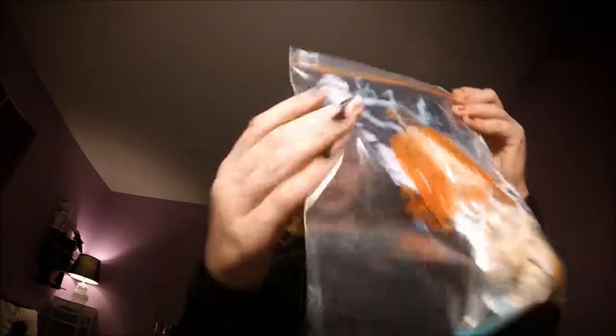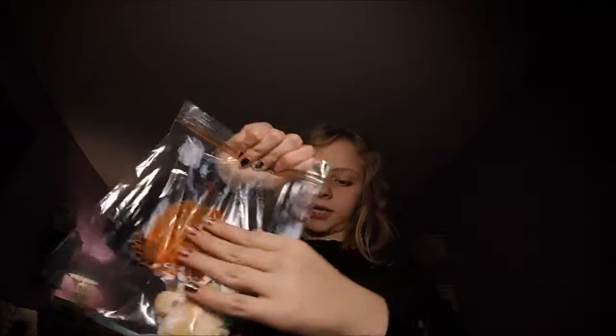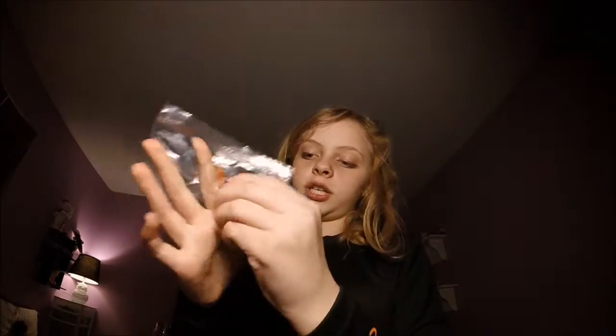Now you're just going to go ahead and close the bag. Make sure you have as much of the ingredients actually on the bread as possible, and you're just going to start smushing it up like this.